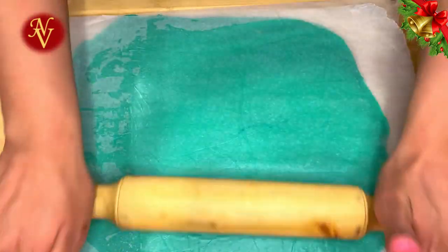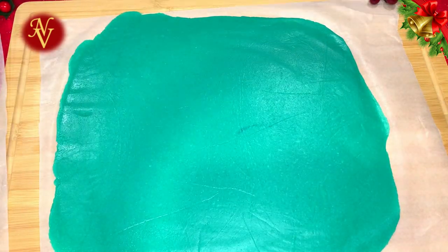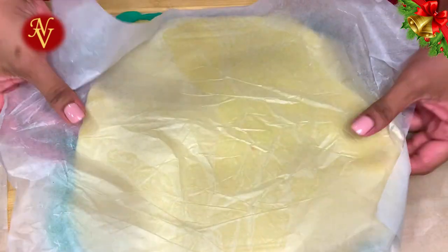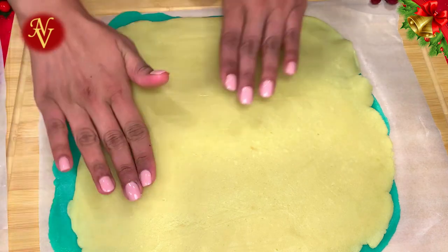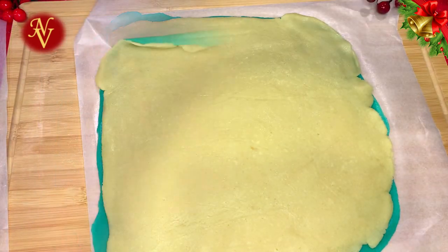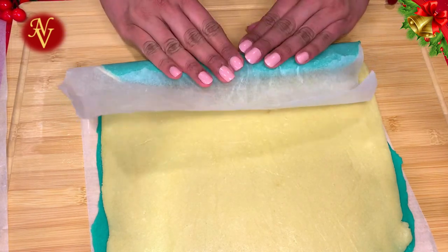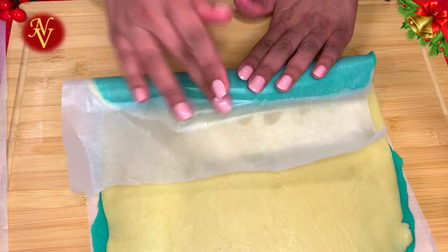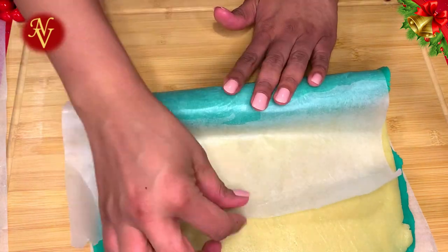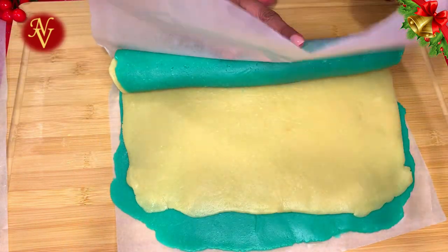Do the same with the blue dough — place it on wax paper, cover with another sheet, and roll to a square shape. Next, place the white dough over the blue dough. Now carefully roll this to form a log. While rolling, make sure to roll it as tight as possible, because otherwise you'll end up with a big hole in the middle.